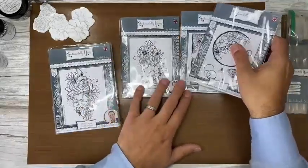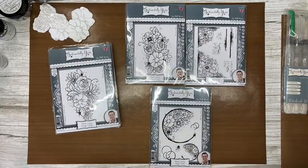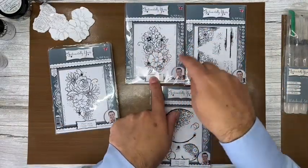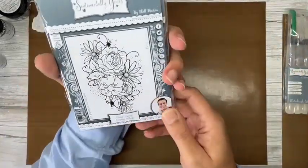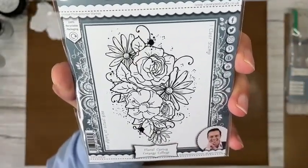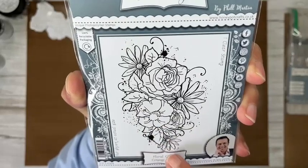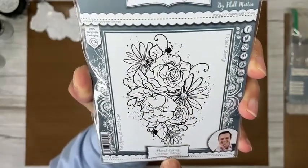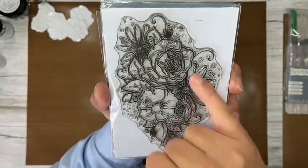That's the Posy collection, which is what I'm using today. Moving on to the Corsage collection — you can see straight away these are all going to work together. Same rose, same large flower, but this time instead of pansies and smaller flowers you've got daisies tucked in there. Same format as the Posy Collage — a large collage stamp.